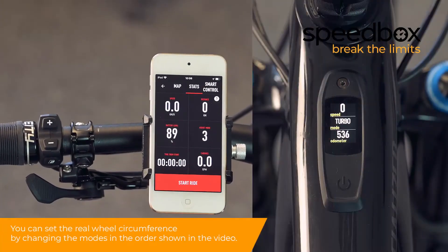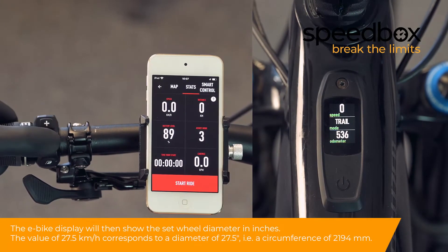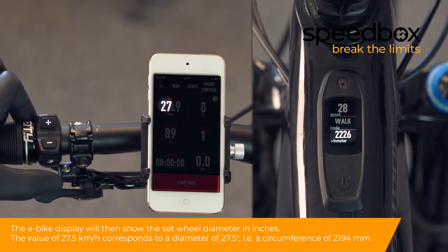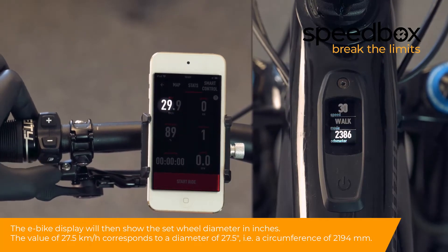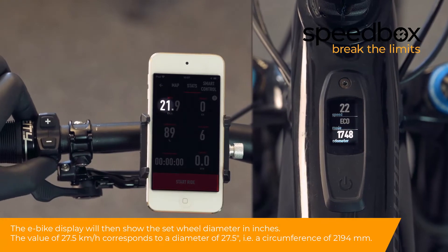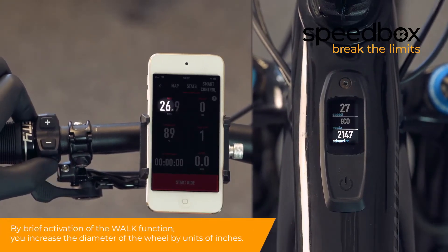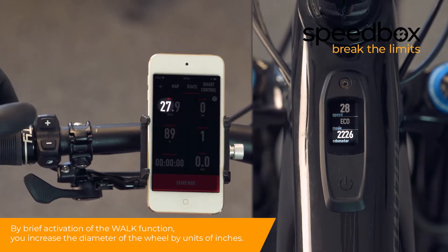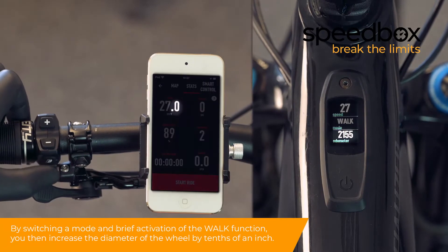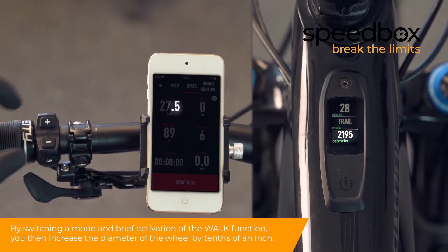You can set the real wheel circumference by changing the modes in the order shown in the video. The e-bike display will then show the set wheel diameter in inches. The value of 27.5 corresponds to a diameter of 27.5 inches, that is a circumference of 2,194 millimeters. By brief activation of the walk function, you increase the diameter of the wheel by units of inches. By switching a mode and brief activation of the walk function, you then increase the diameter of the wheel by tenths of an inch.